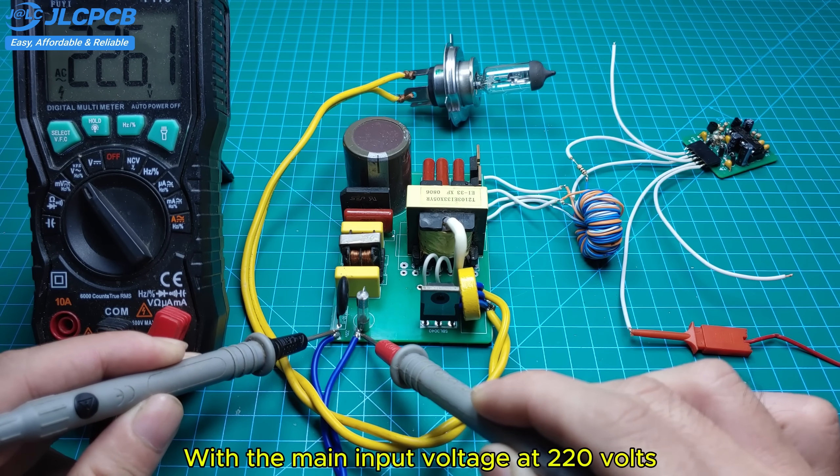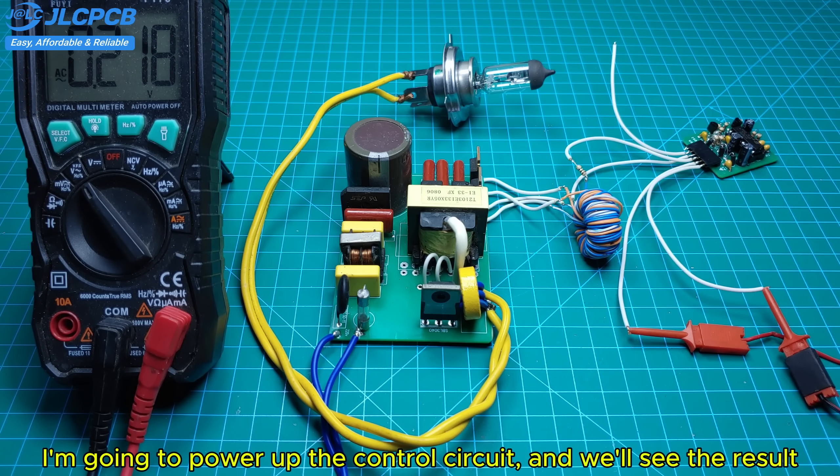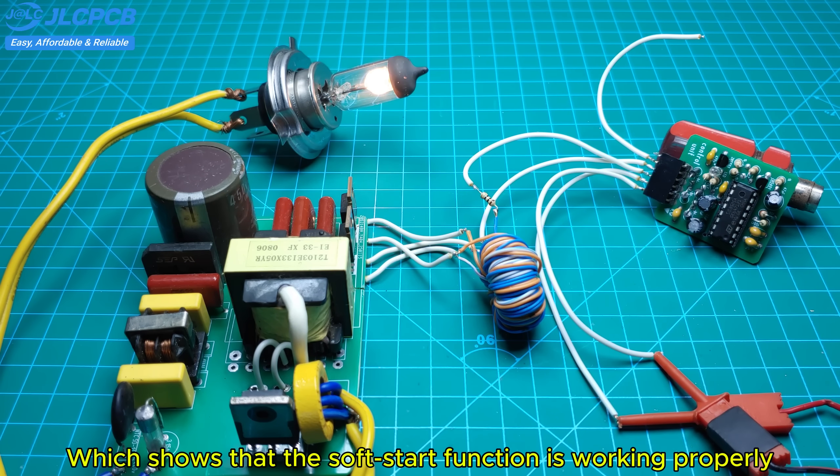With the main input voltage at 220 volts, I'm going to power up the control circuit and we'll see the result. The halogen bulb lights up gradually, which shows that the soft start function is working properly.